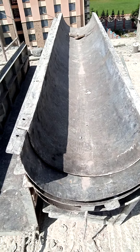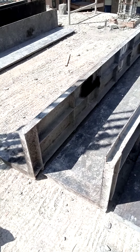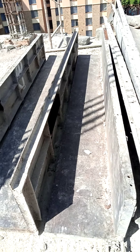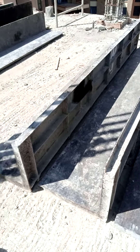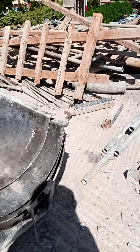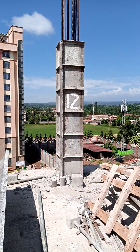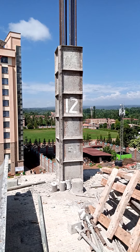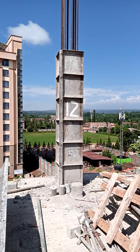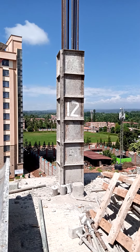These are for round columns — our site has round columns. These are for square columns; they are made separately and then they are joined on the reinforcements to form the formwork. What I mean by formwork is this — that is a column formwork, a molding placed outside the reinforcement to hold concrete in position.